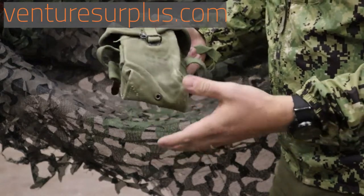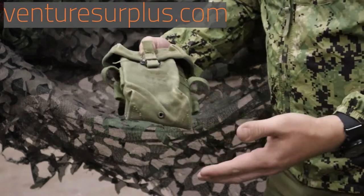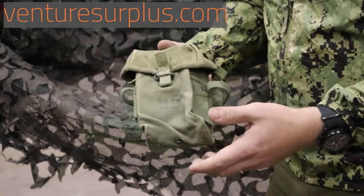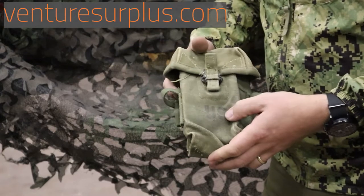These are pretty cool pouches — they're vintage and awesome for any collection or reenactment, and just a cool piece of history because they are so old and a lot of them have seen a lot of service. They're pretty much the predecessor to all the ALICE gear you see today.